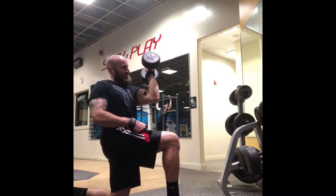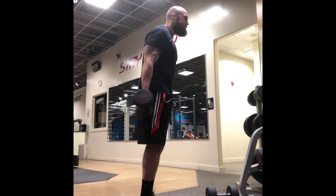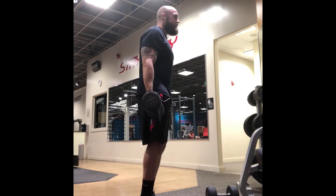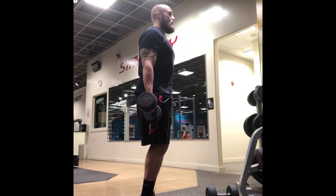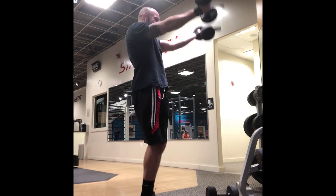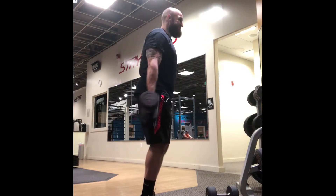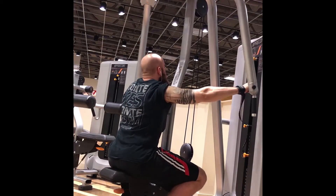These I call the double under front raises. I have an underhand grip, coming to a complete stop at the bottom, and I'm trying to bring it up as high as possible.